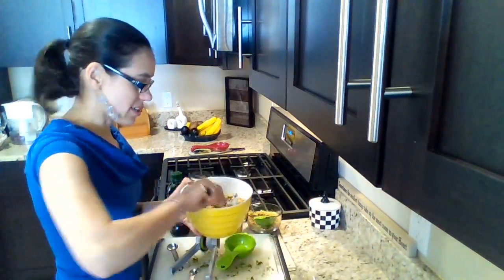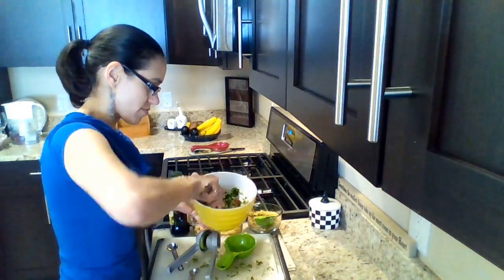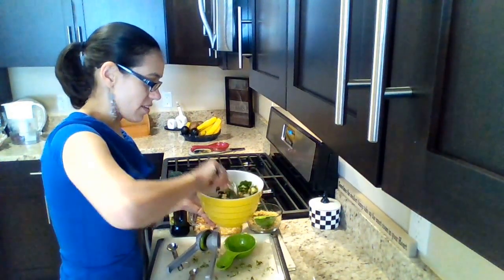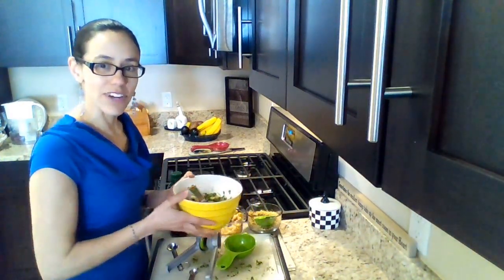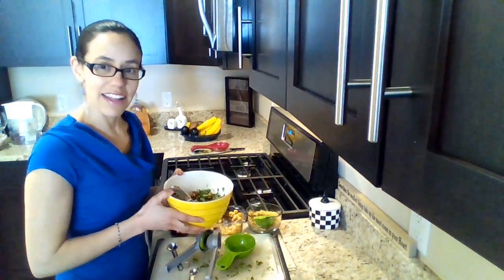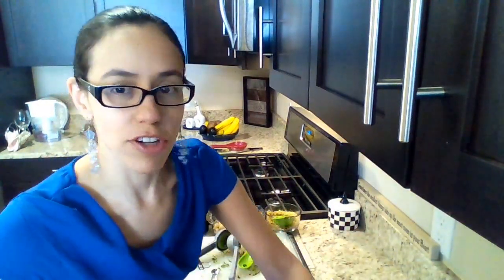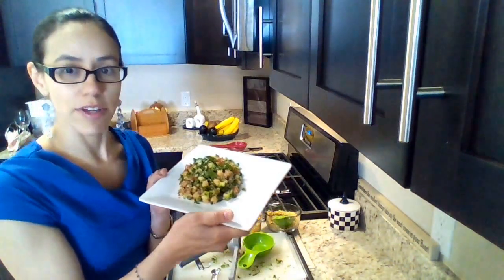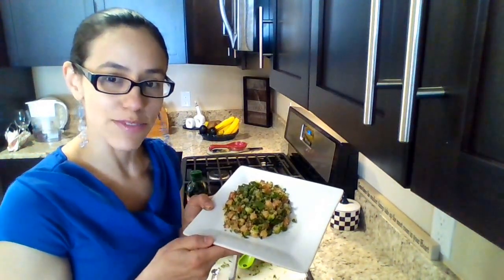We mix all the ingredients. Mezclamos todos los ingredientes. And the chickpea salad is ready to eat. Y la ensalada de garbanzos está lista para comer. Serve it on a plate. La servimos en un plato. And enjoy. Y que disfrutes.